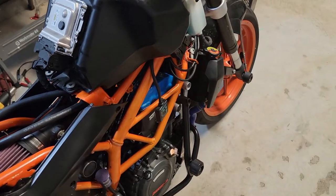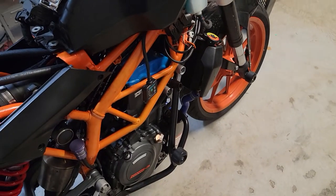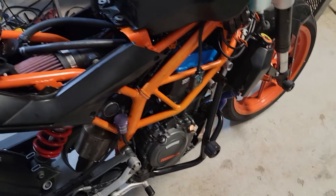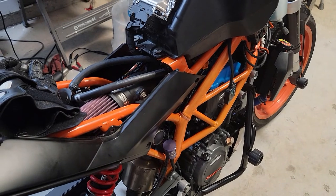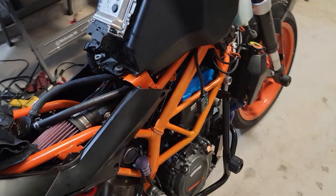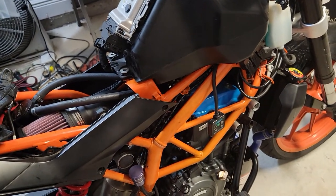A lot of people ask why you'd do this. It is an absolute nightmare to work on these things because that canister is in the way. North American bikes are the only ones that seem to come with it — it's emissions equipment. But it's a pretty easy process, no big deal. If you have any questions just ask.